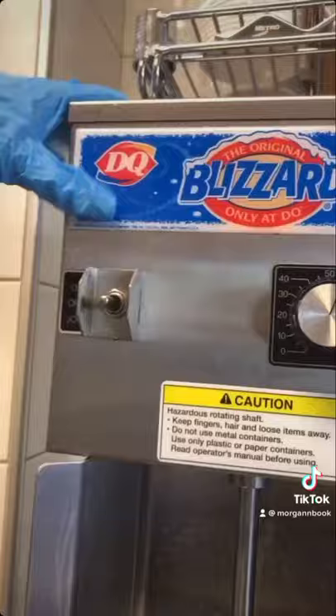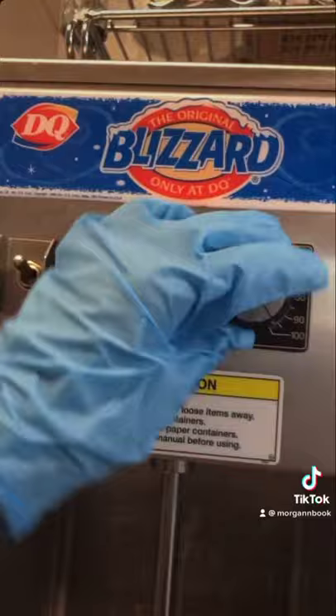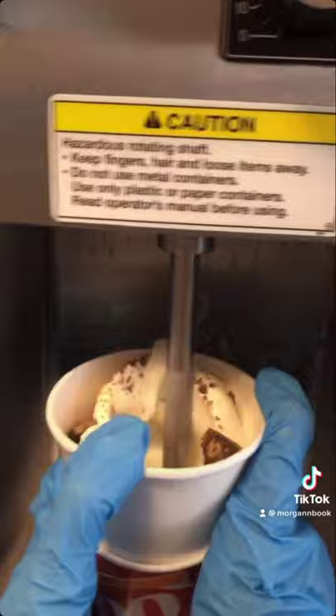Then you're going to go over to the blending machine. You're going to flick it on and then turn the speed to 100. Make sure you press the spindle right to the bottom of the cup before pressing your foot on the pedal. A good blend is usually 7 to 10 seconds, but it could be more or less depending on the blizzard.